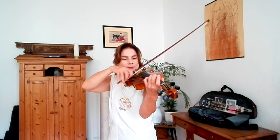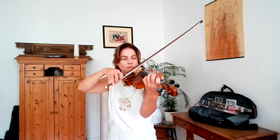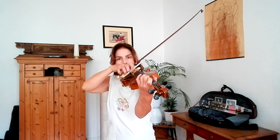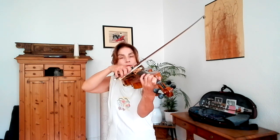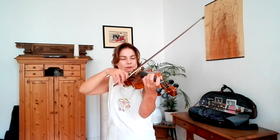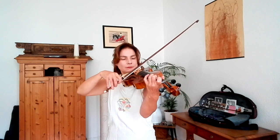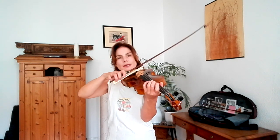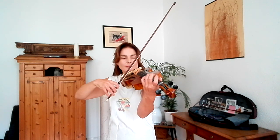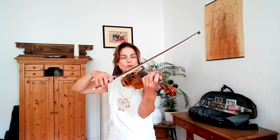So to start off, it's a good idea just to practice spiccato. Start slowly — you see I'm using a lot of finger action and I'm directing the bow. When you get faster, it becomes more passive and I've wandered away from the frog. I'm about at the point of balance. And if you get even faster, then you go even more towards the middle.